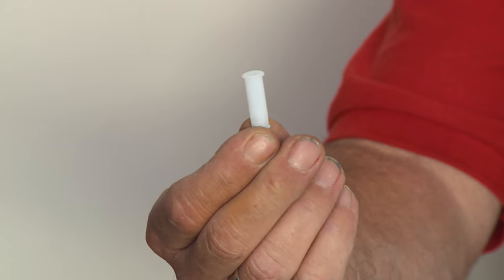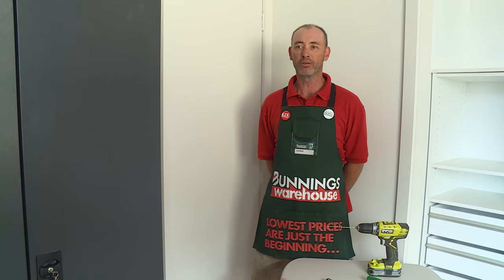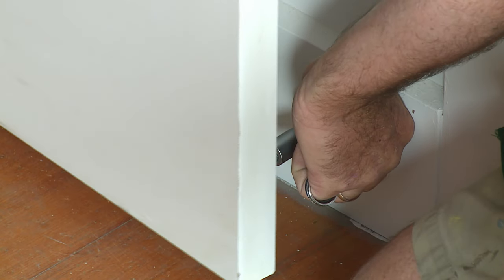In this case we've got a timber skirt, but if you have a tile skirt you'll need to use this plug. You can get any sort of doorstop that can go on the floor, wall, or door. The first thing we need to do is just choose a point where you want to put your doorstop.